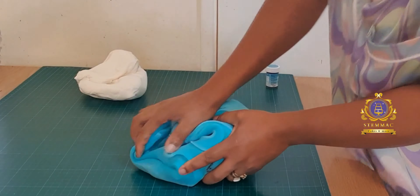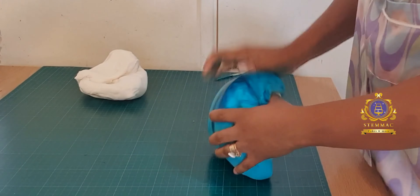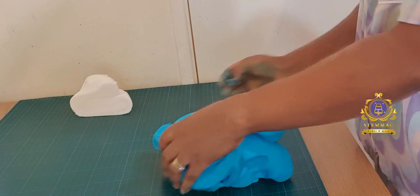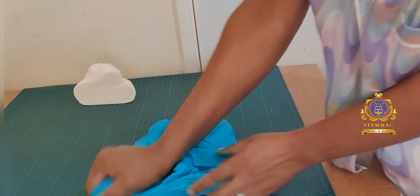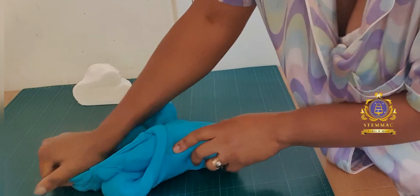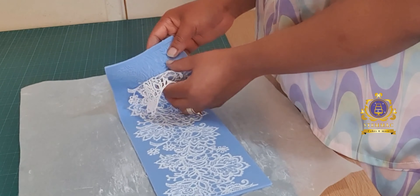I've now proceeded to preparing my fondant — I use sugar paste as well. I'm using Renshaw Extra White; I usually use white on rare occasions and then I'm coloring it with my desired color. The theme for the birthday cake was turquoise blue and white, so I've added turquoise blue food coloring paste to my sugar paste and then kneaded it together to get to that color.